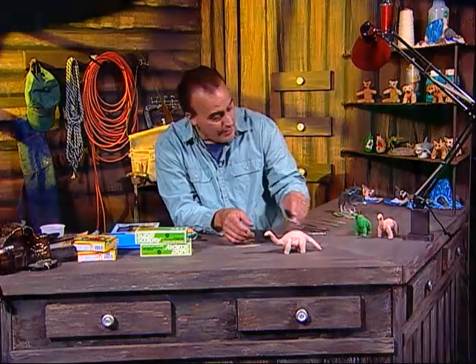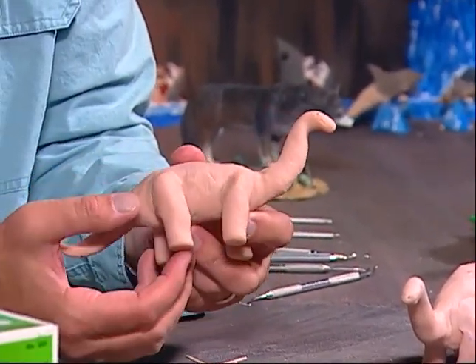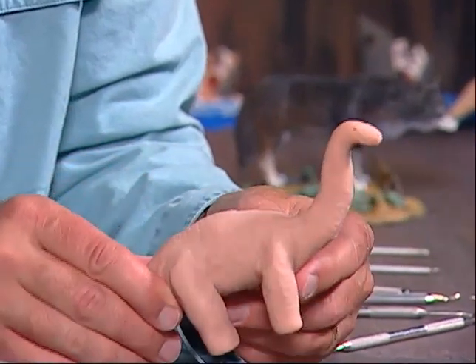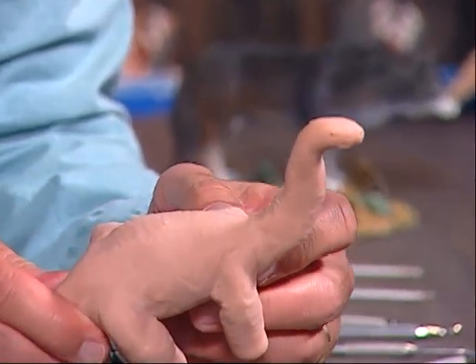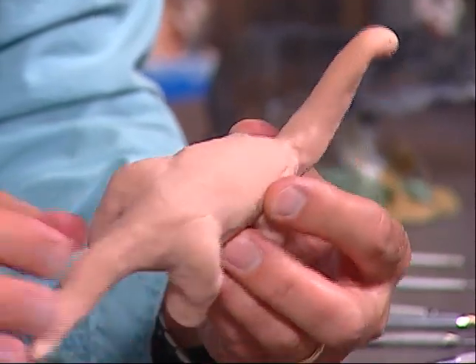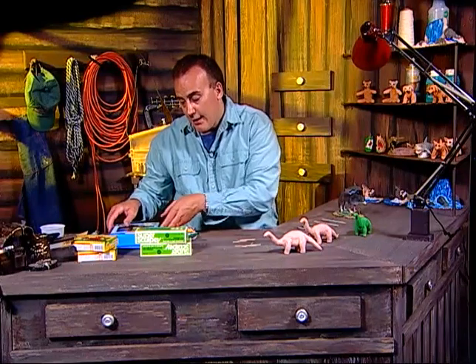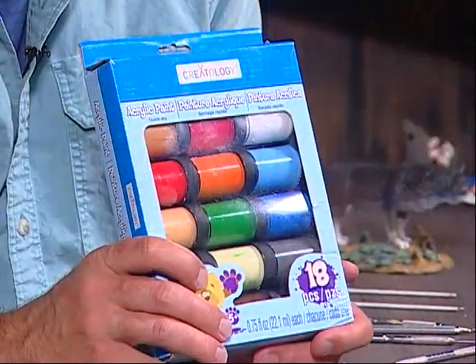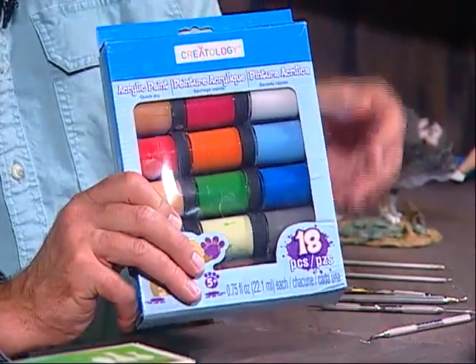Now I'll show you the dinosaur after it's been fired in the oven. You can see all the texture made with the toothpick — it's really cool how it gives that rough texture to the skin over the entire dinosaur. Now we'll proceed to paint it. I'm going to use two different colors tonight. You can buy acrylic paints in any art store — there are about 18 different colors here. They wash off easily and are very easy to clean up.